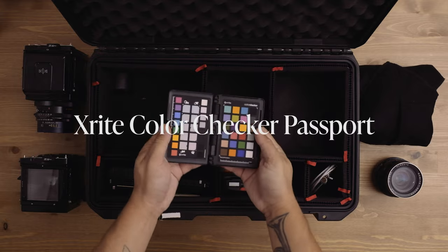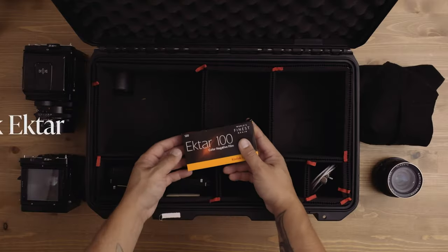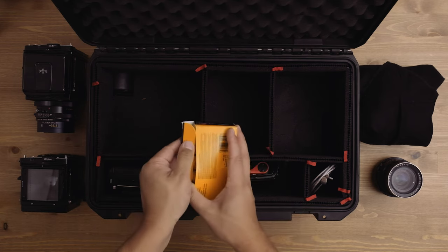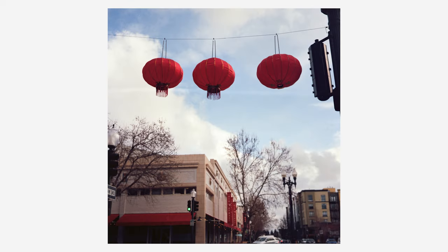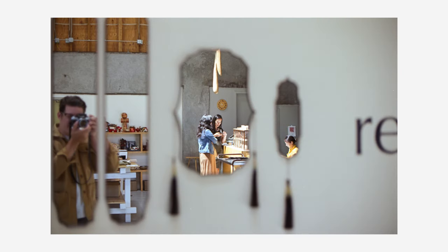Another essential for any kit is my X-Rite Color Checker Passport. I recommend everyone have one in their bag, digital or film photographer. I also have some Kodak Ektar in here — a film that is often overlooked, underestimated, and misunderstood. I've loved this film for a long time. It's fantastic when you want really punchy, beautiful, saturated color. I know the desaturated portrait look is really hot right now, but that's going to change at some point, and Ektar will be there for you when you're ready for saturation and colors.